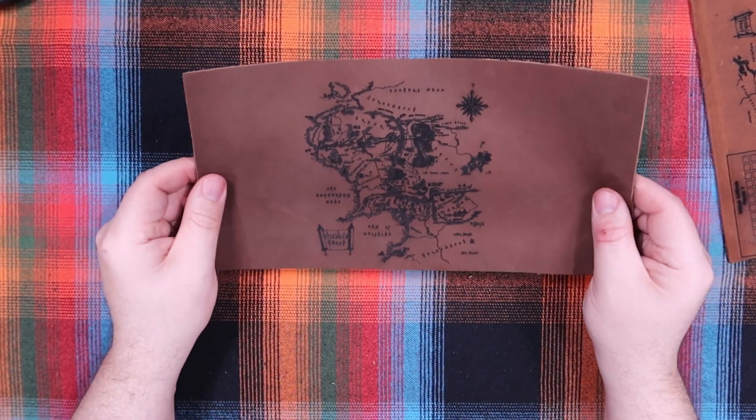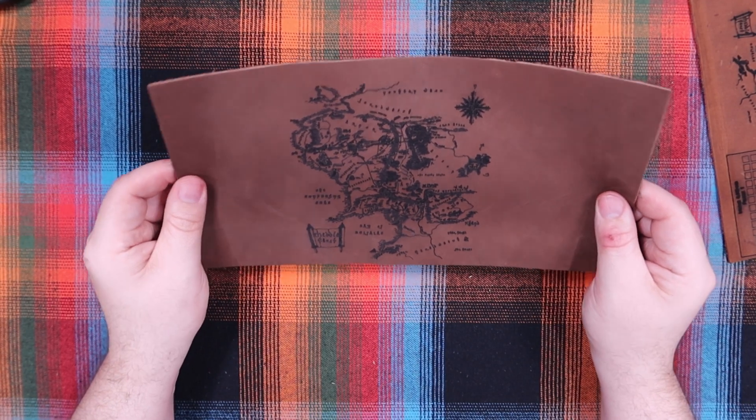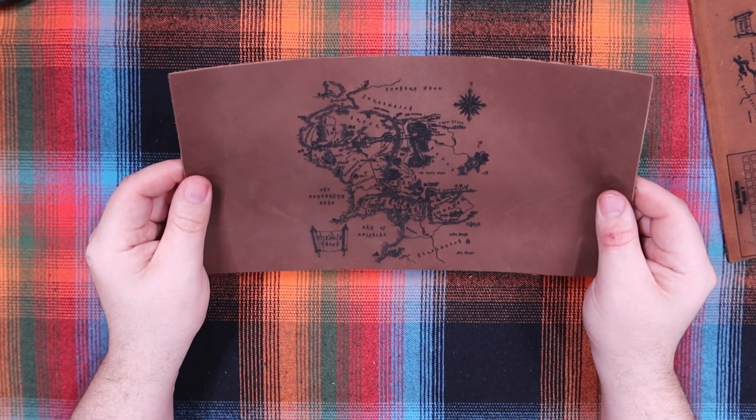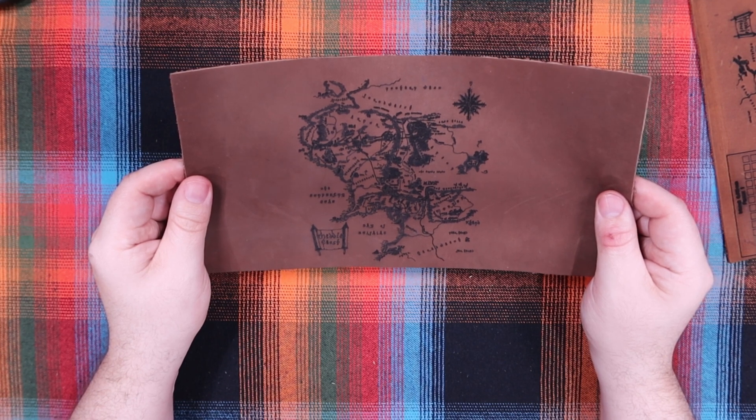I just wanted to show you what leather looks like on the Monport 21 CO2 laser. There will be a link in the description to the laser, as well as a 10% off discount code which is 'RyanMercer' as one word. I'll see you guys in the next video.